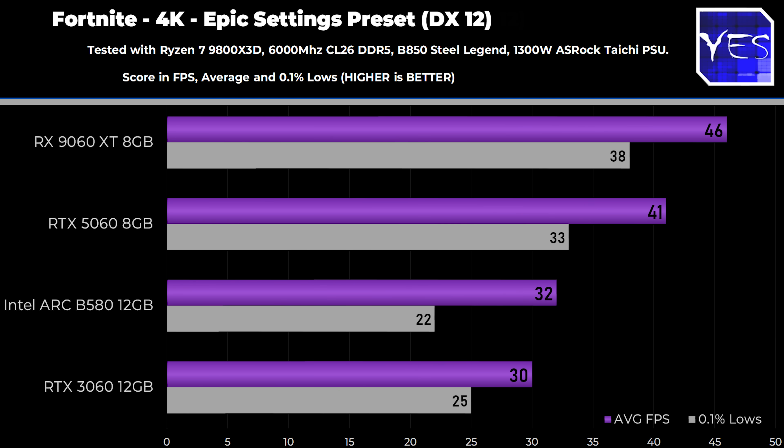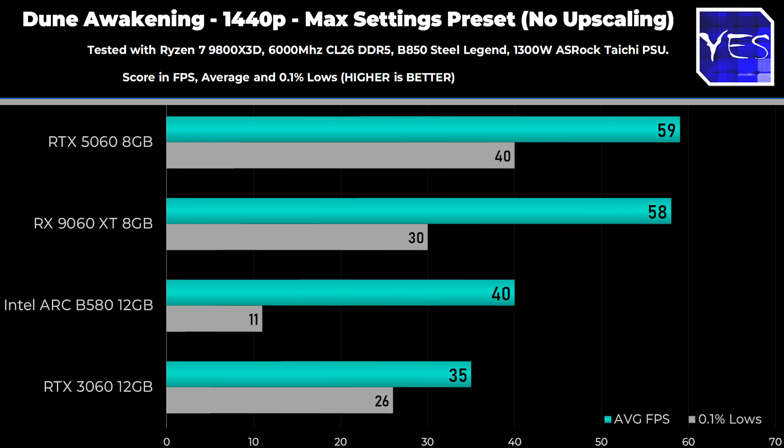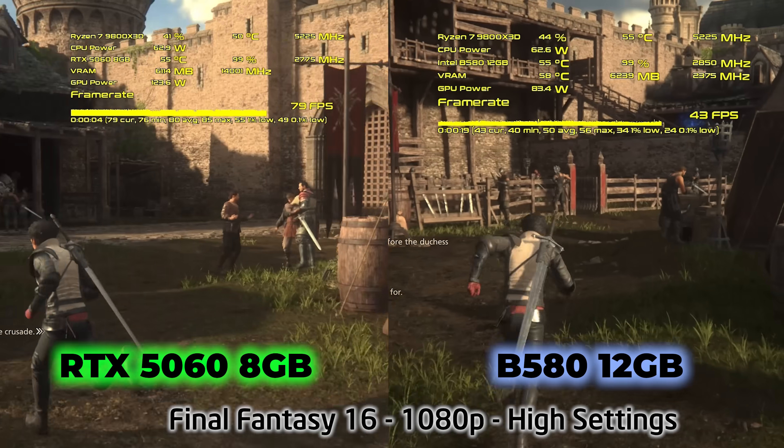The 9060 XT 8GB does pretty well in Fortnite, scoring a sizable advantage over all other options. Moving to Dune Awakening, a recently released title, the RTX 5060 had stuttering issues but the latest driver update seems to have fixed them at 1080p. The 9060 XT is pretty much neck and neck with the 5060 in this game, while the B580 falls considerably behind to the level of the 3060 12GB. The B580 has significantly better specs than the 3060 — higher clock speeds, better silicon, 192-bit bus, 12GB VRAM — yet it's producing similar performance due to driver issues.